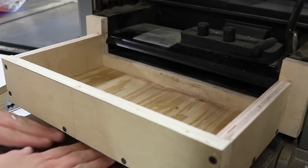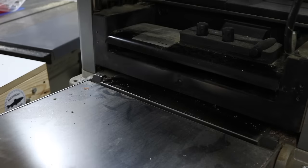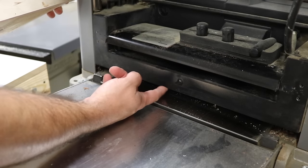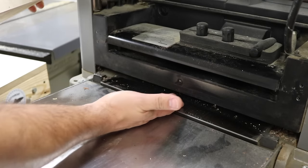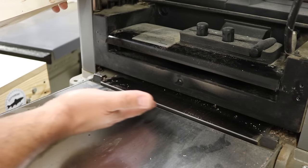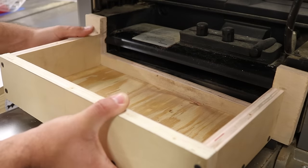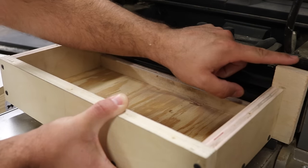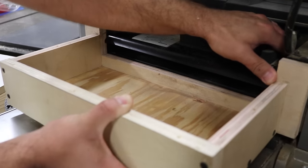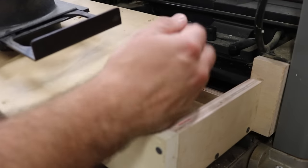You still have room under here, but you don't want the bottom of this box to hang down below the planer because this is where your workpiece will exit. If this is hanging down below that, your workpiece is going to hit it, jam up, and potentially kick back out the front. Once I have it in place, I'm lining up these pieces even with this part of the planer.